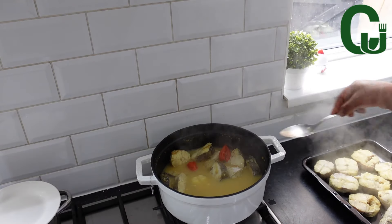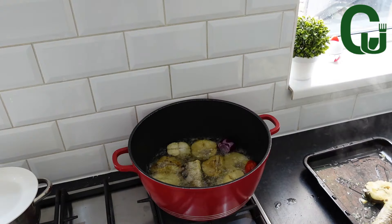At this time I check on the fish and it's ready. I'm going to remove it from the stock and fry.